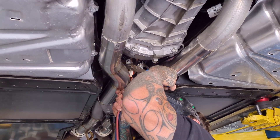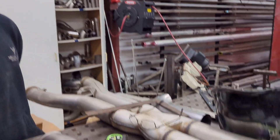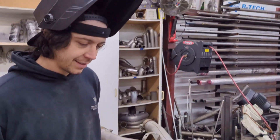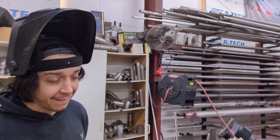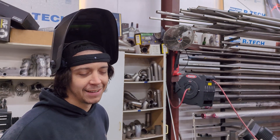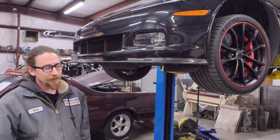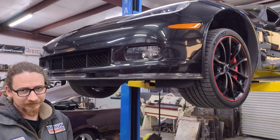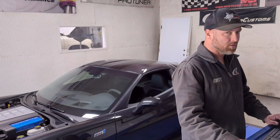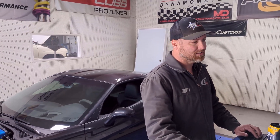Let's see what the team's predictions are. I'm going to say 27 horsepower because we're deleting the cats. Both are three inch — there's no benefit of tube size. Someone else says 40 horsepower, bringing us to 590. Another prediction is 28 — pretty confident on 28. And for the Z-pipe with the cat delete, one prediction is just 8 horsepower.